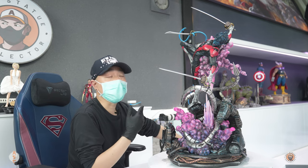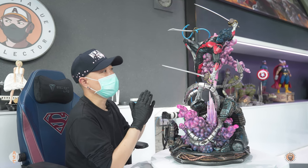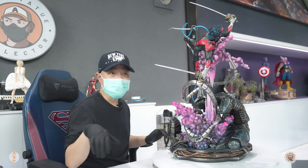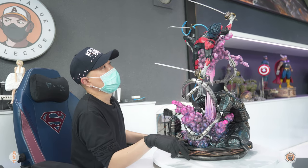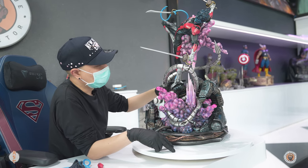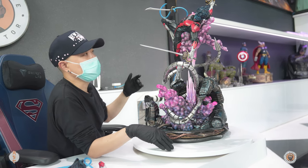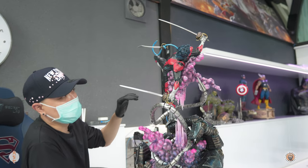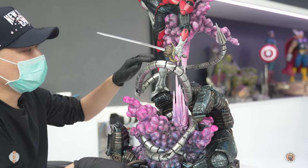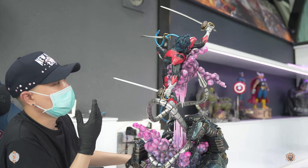Overall, I think it's a great piece and definitely X-Men fans would love this. It's really dynamic and something different that we haven't seen for a long time. The details, paint job, everything is on par, and all the switch-outs they gave us are really cool. My only concern is how dynamic it is while only sitting on one peg, which is pretty small. That concerns me because this piece is pretty heavy by itself, and I don't think the weight of that one leg can hold up all the weight on top — I think it's going to break.